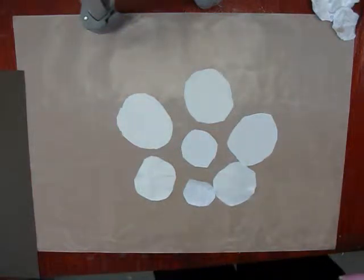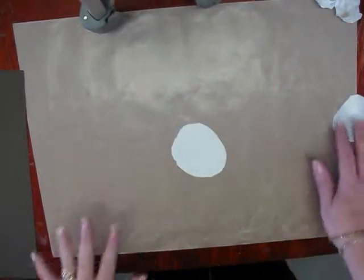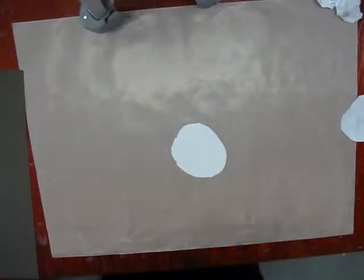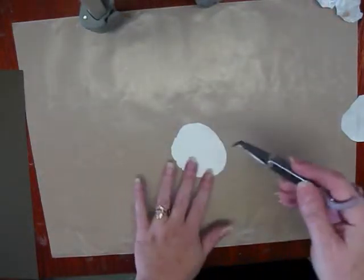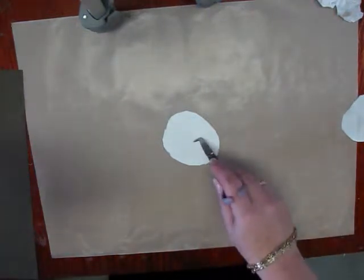After you have your circles cut out, your next step is to heat them. You're going to need a heat gun and something to hold the pieces down. I use tweezers here just to hold it. You're going to start heating it — you're going to have to have patience.